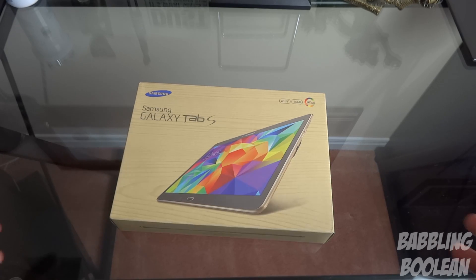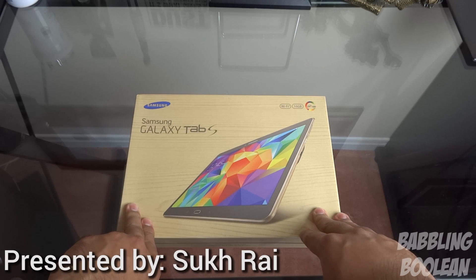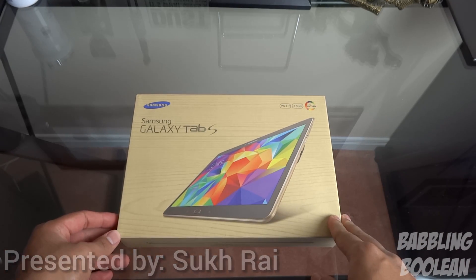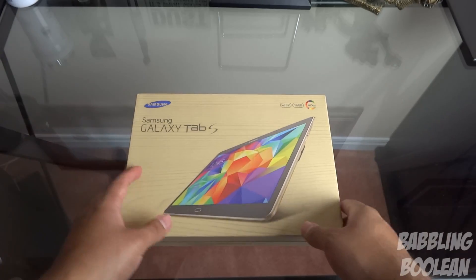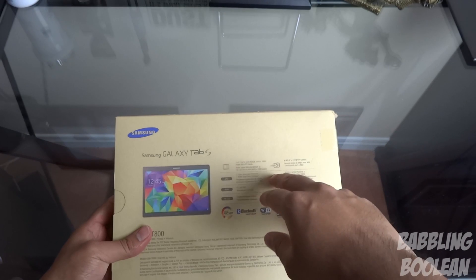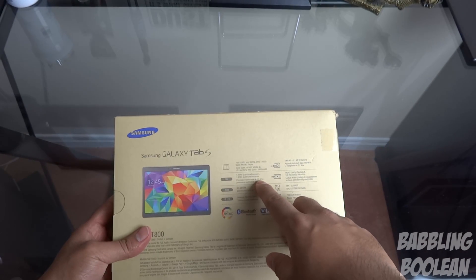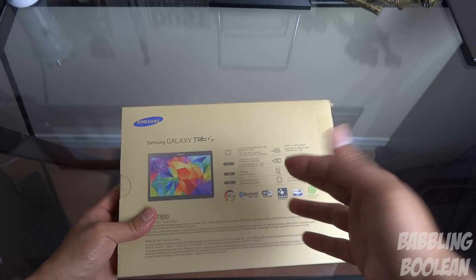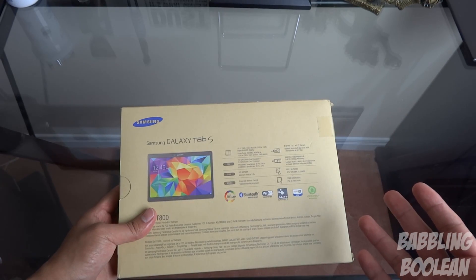Hey, what is going on guys. In this video I'm doing an unboxing of the Samsung Galaxy Tab S Tablet. This is a 10.5 inch screen tablet and one of the cool features is that its screen resolution is 2560 by 1600. The screen itself is Super AMOLED, which is even better.